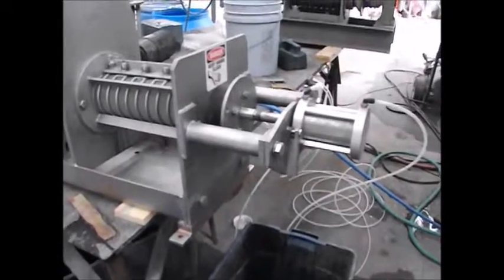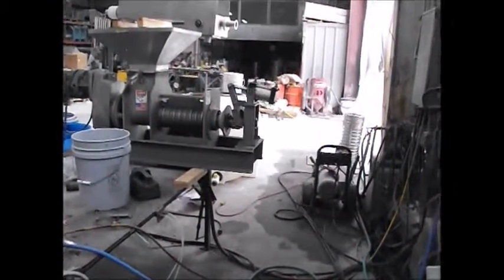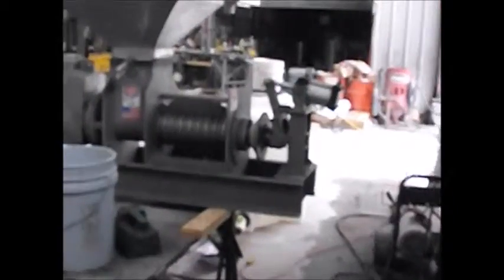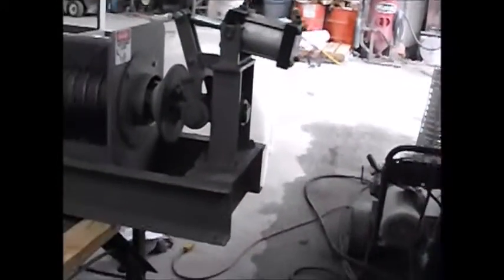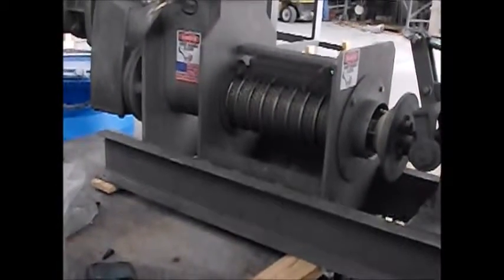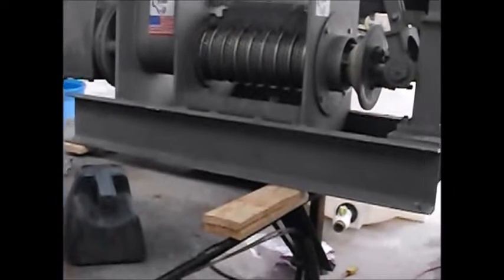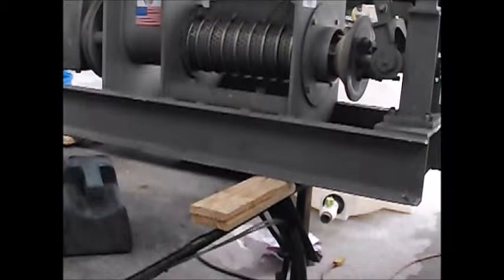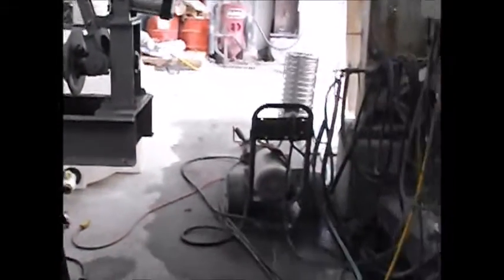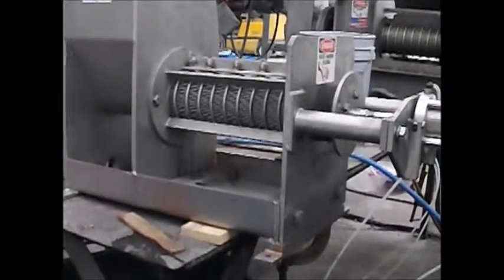Our screw presses have discharge controlled by air cylinders — this is one style — and basically the solids will press that open. Here's another style. You can also see that this press here, the KP6, which is the one I will probably use. It has a wedge wire screen or a perforated screen assembly on that.